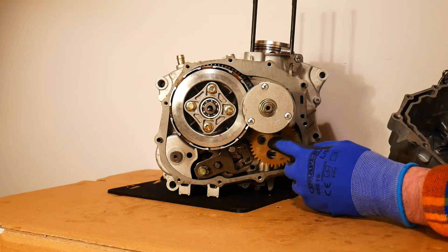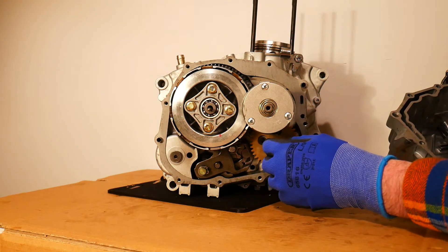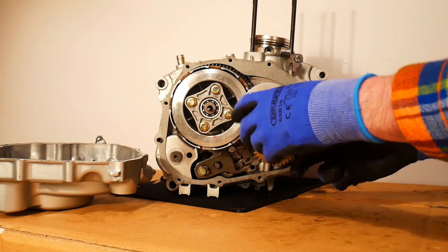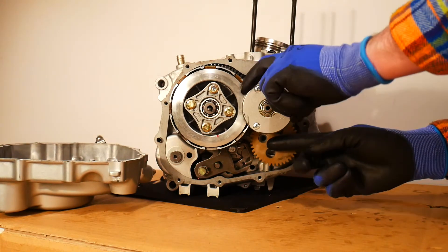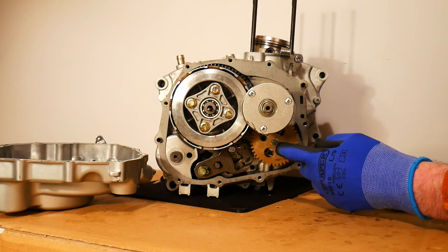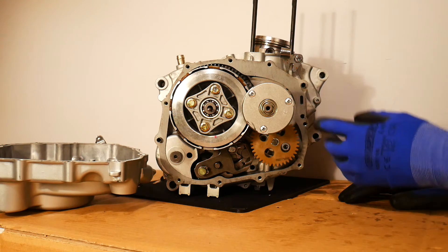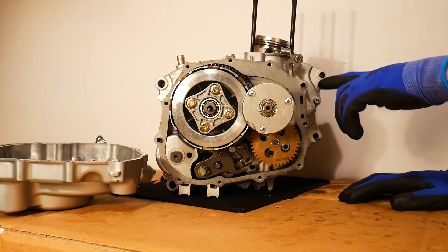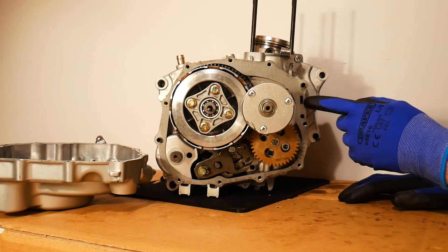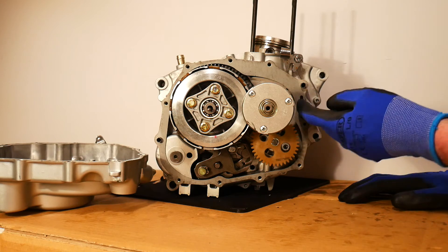The oil itself is pumped via the oil pump which is down here. The oil pump will be driven by this little driven gear - you can see it moving here at the bottom. That driven gear drives the oil pump, which pumps the oil through the recesses or cavities in the case of the engine. Here we can see some holes where the oil is actually being pumped through.